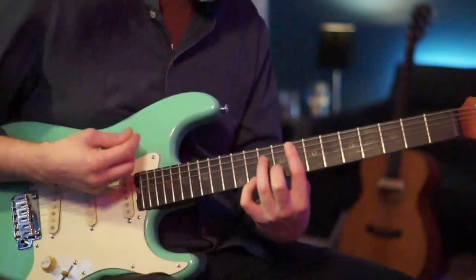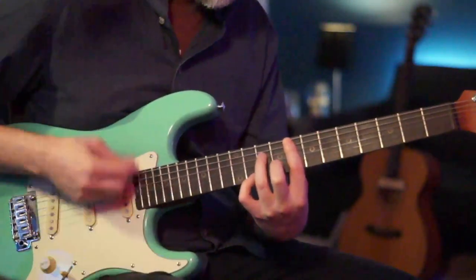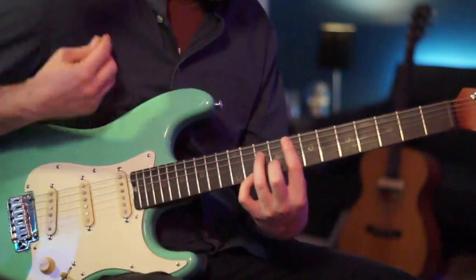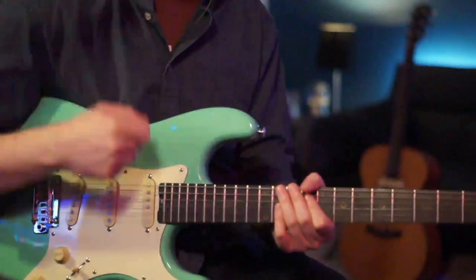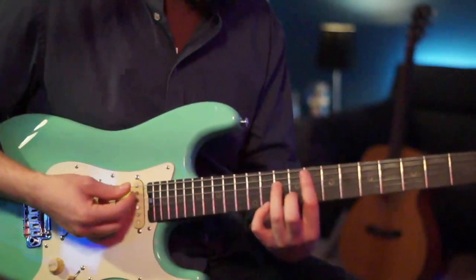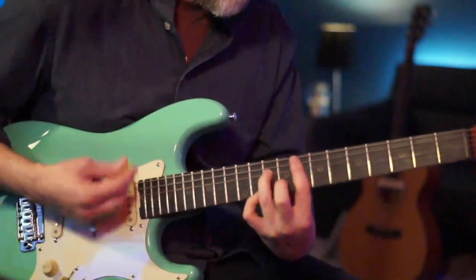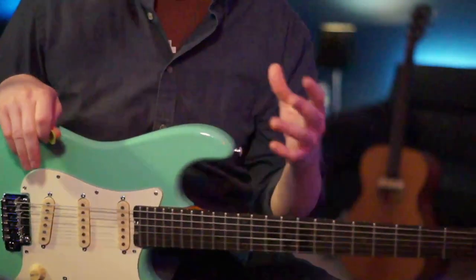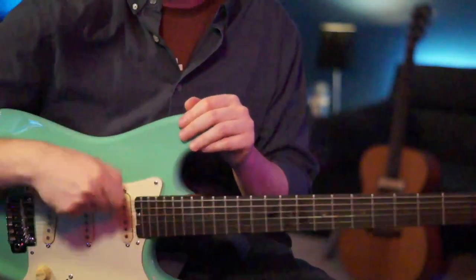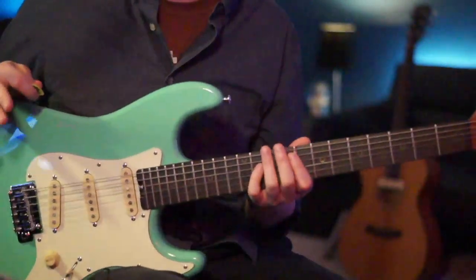Putting it all together, after the last two scratches we go down-up squeezing the chord one last time. After the last chord squeeze there are a couple more scratches, but remember the hand just keeps going. It's really important to feel beat one so you always know where you are. Here's what it sounds like at speed.